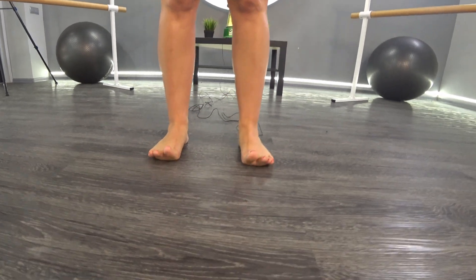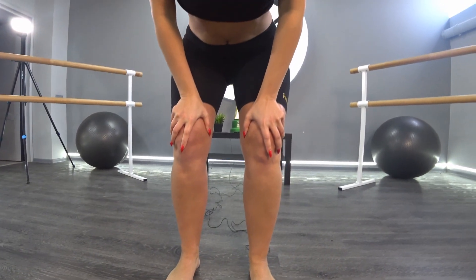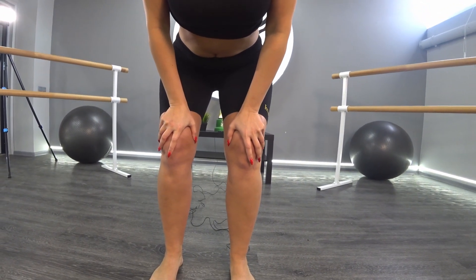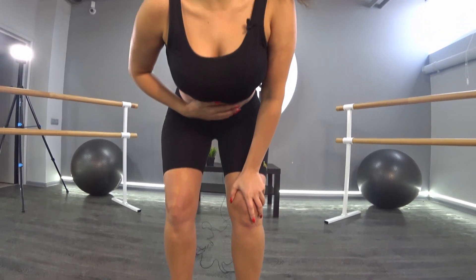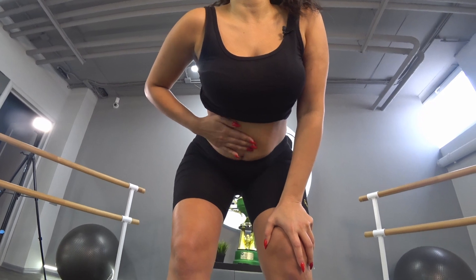First, place your feet shoulder-width apart, bend your knees, hands on your knees, relax your belly completely — let it shake like jelly.